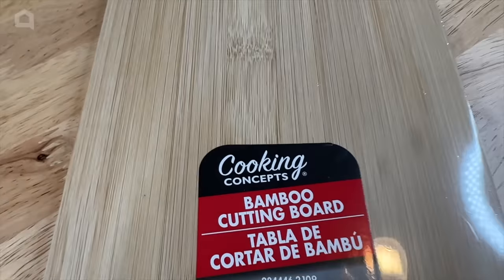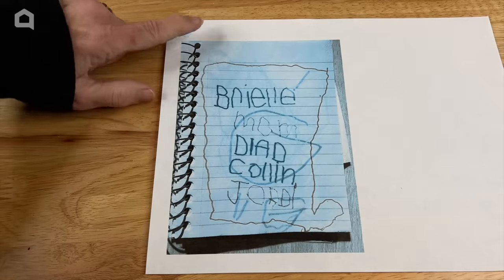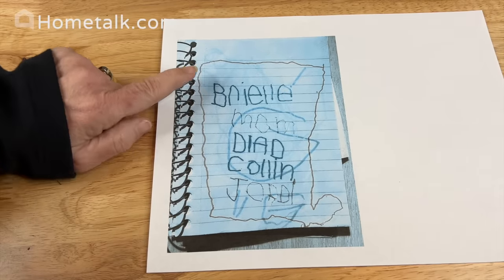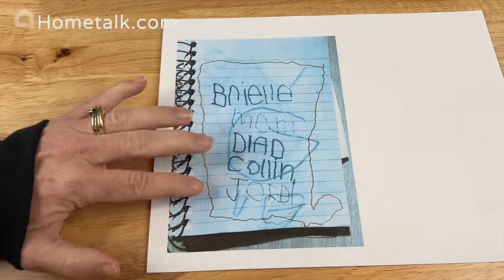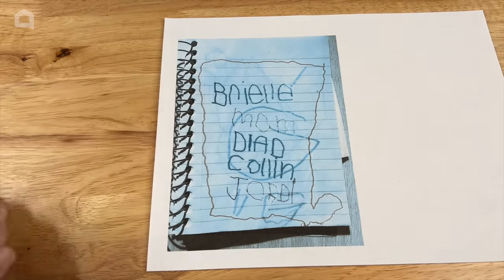For this first project you're going to need a wooden cutting board of your choice. Next, on a regular piece of paper I have printed one of my daughter's artwork pieces, and I don't want to use the original so I've printed it on a regular sheet of paper.